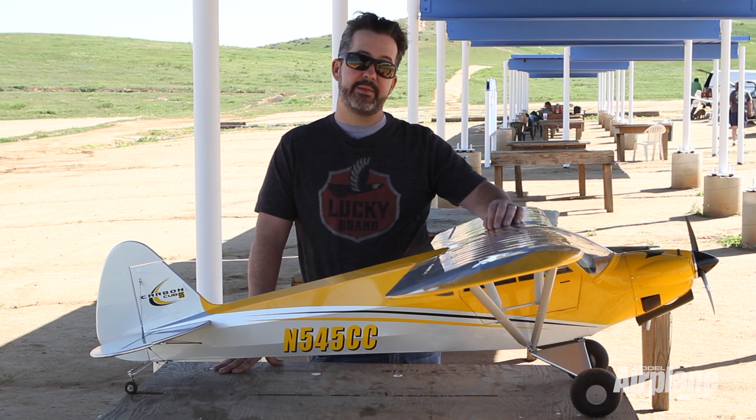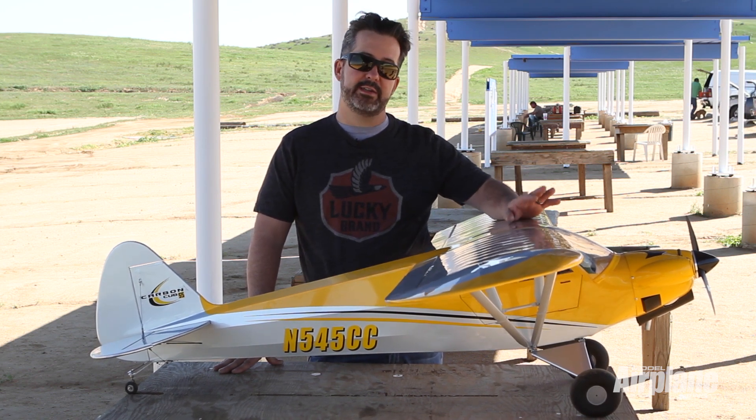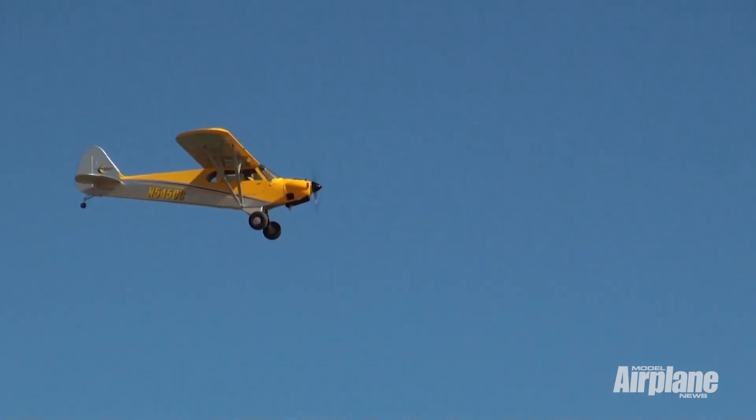Another nice feature is it's got a subfloor inside where you mount your receiver and your servos for the tail underneath, so all the wires are hidden nicely. Just a well-designed little plane.